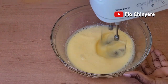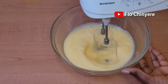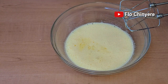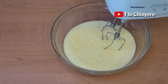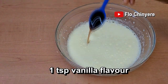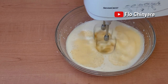Whisk until the mixture is pale and smooth like this — that took me about one and a half minutes whisking on medium speed. Add the salted butter, which I melted for 40 seconds in the microwave, then add the warm milk. Ideally you should also add the vanilla flavor at this point, but I forgot so I'm adding mine now. It doesn't make a difference. Mix everything until well combined.